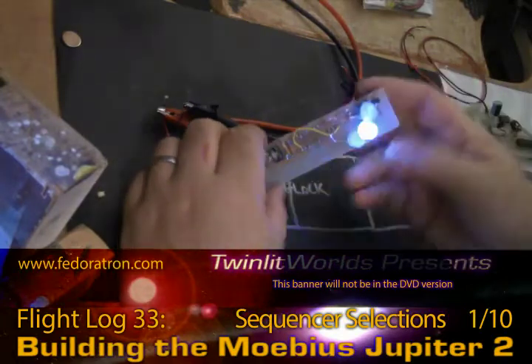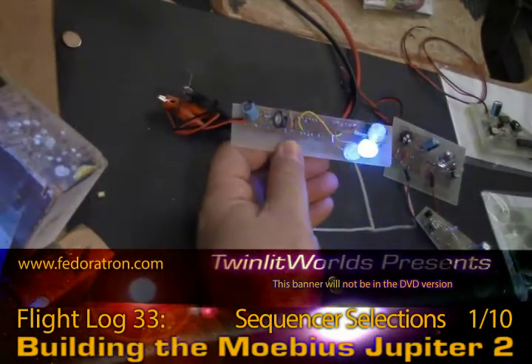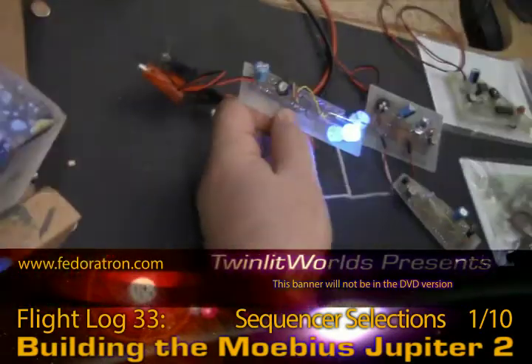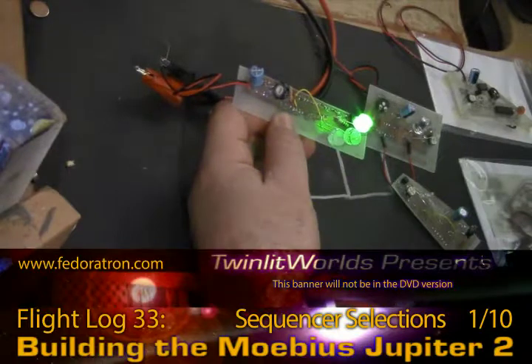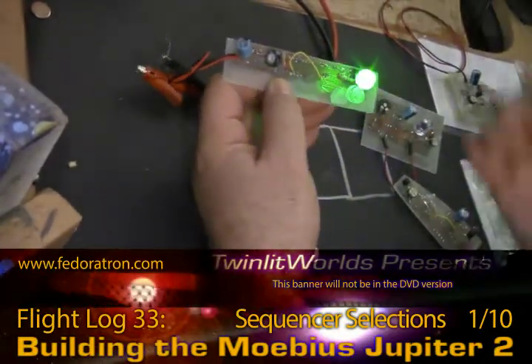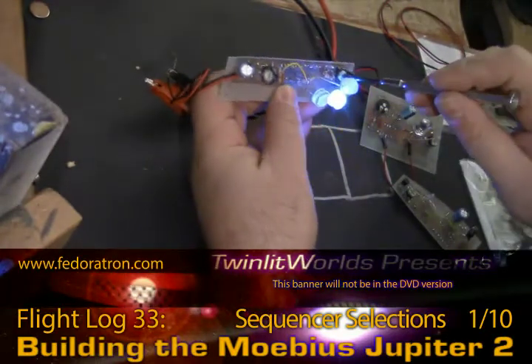Over here is the first sequencer I built, with just three LEDs wired directly to the board to keep it simple. You can have up to 10 channels, and each one of those channels can drive two or three LEDs, is my understanding.